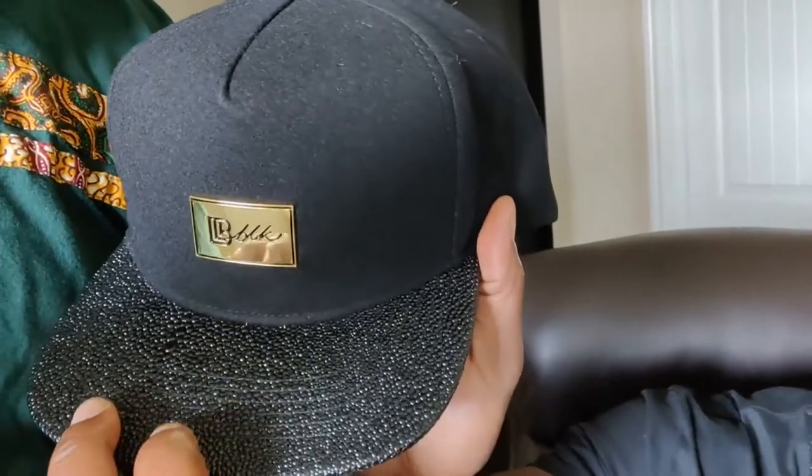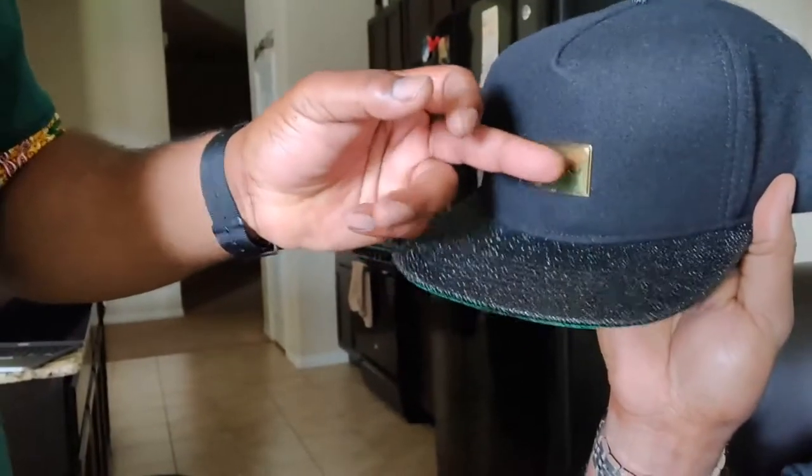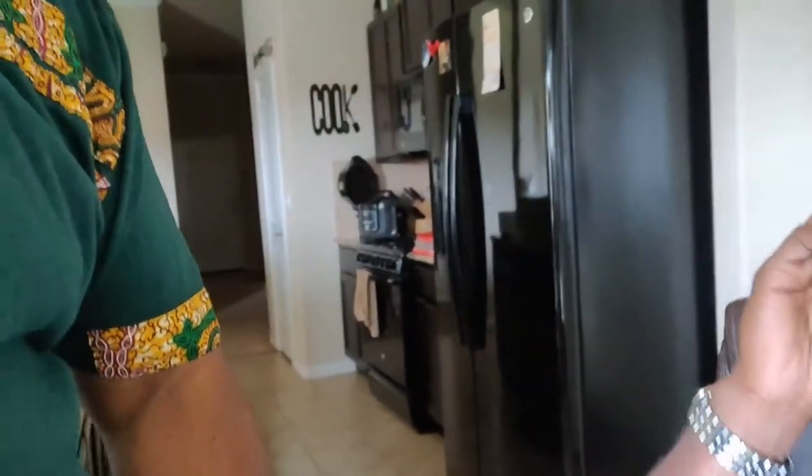Look at that — that's the stingray-type texture on it, it's very nice. This part is metal, very very good quality. You got the green on the bottom of it for contrast, so it's a very nice hat.